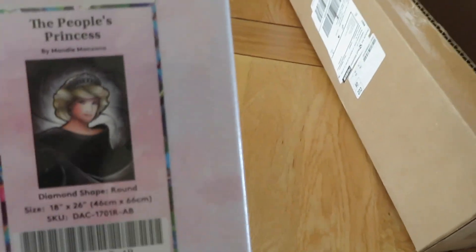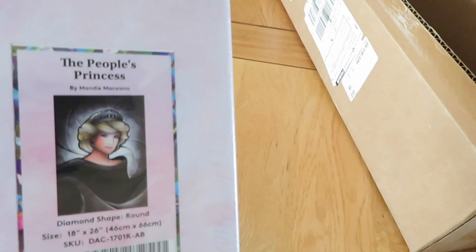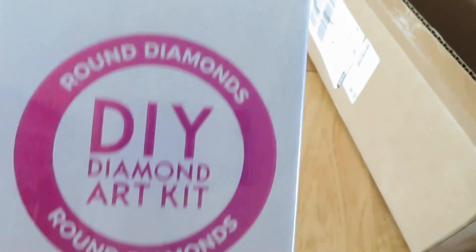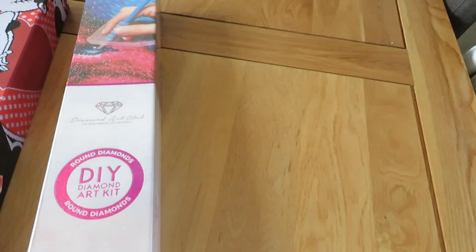And then the next one — it is what my Mum thought it was — it is the People's Princess, aka Princess Diana, which is by Mandy Manzano. It is a round diamond painting and it is 46 centimetres by 66 centimetres, so quite a dinky little one. Let's move the box out of the way.